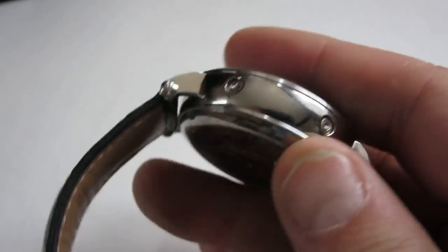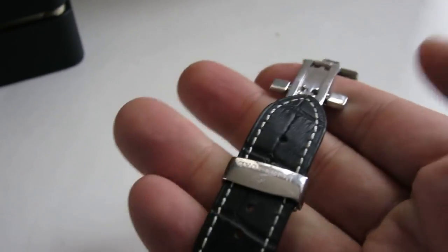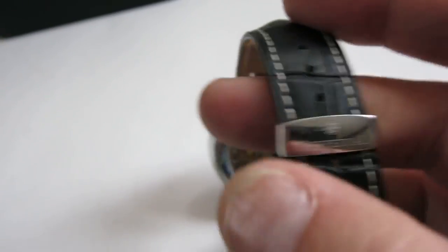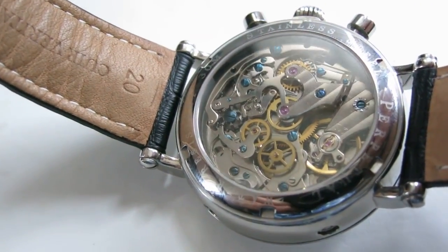On the back there's an open case back with a cool-looking movement, and a deployant clasp. The clasp itself feels a little light — not super solid — but it works fine. You can see the Perpetual logo on it. The writing on the edge of the case back says stainless steel, Perpetual, water-resistant 30 meters, so it's not really a sports watch — that just means rain won't hurt it.